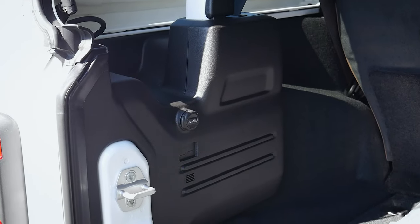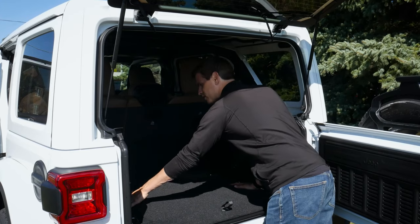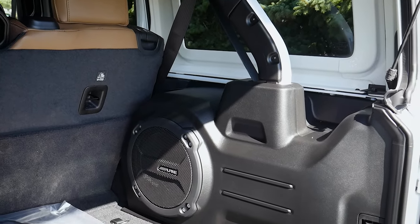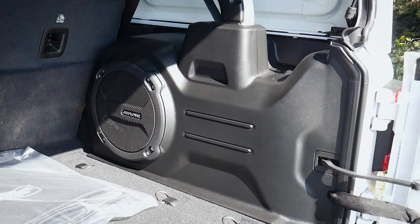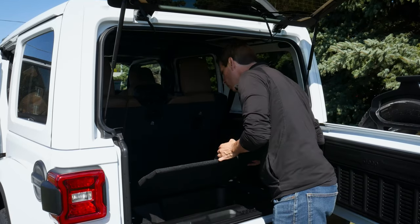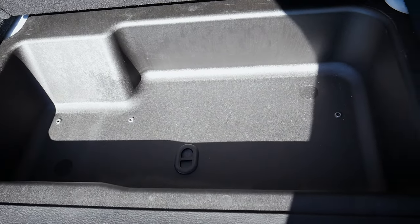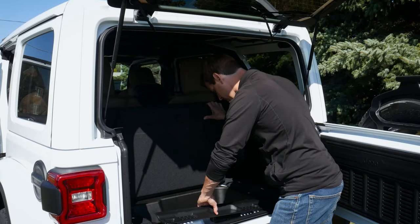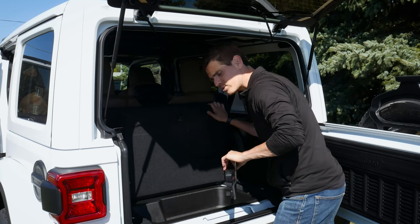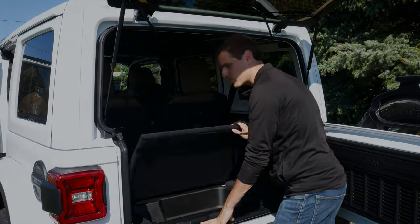On the left side there's a 12-volt power point; other than that, nothing on the left. Along the floor there are cargo hooks. On the right we've got the Alpine woofer, so this one has the upgraded Alpine sound system, which sounds incredible. On top of that there's a panel locked into place - lift it up and there's a little storage tray underneath. There's also a piece along the bottom that pulls out to reveal the jack stand, so if you ever need to change a tire yourself, that's where it is. Easily reinstalls as well.